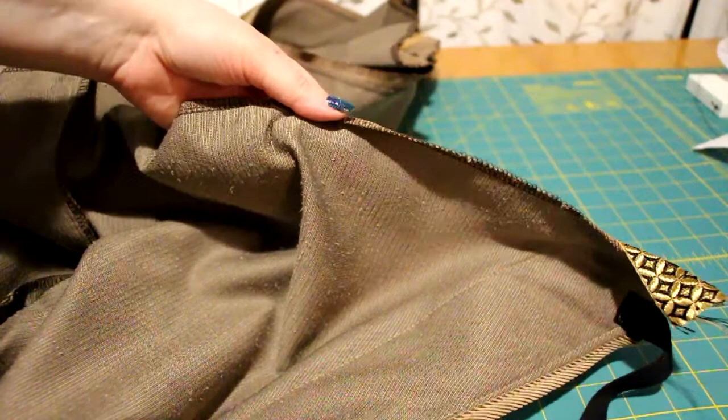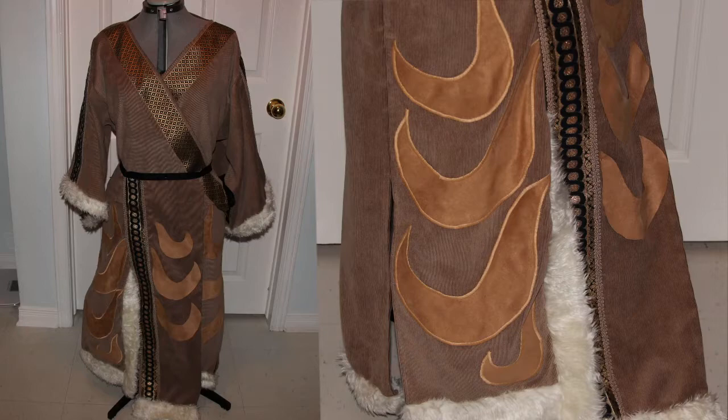The front-bottom flap I did separately, in a similar way as the appliques on the front of the tunic and the trims on the sleeve. And the outer garment is done.